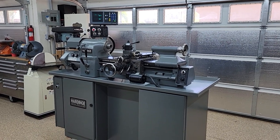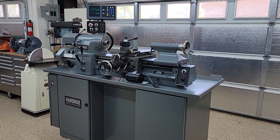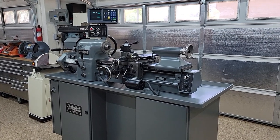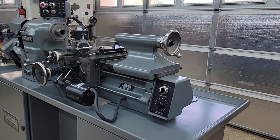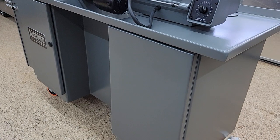This is my completely rebuilt, top to bottom Hardinge HLVH-EM — the English metric version of the lathe. The entire thing was taken apart: all the gearboxes were taken apart, the box was taken apart, everything was taken apart and properly reconditioned.